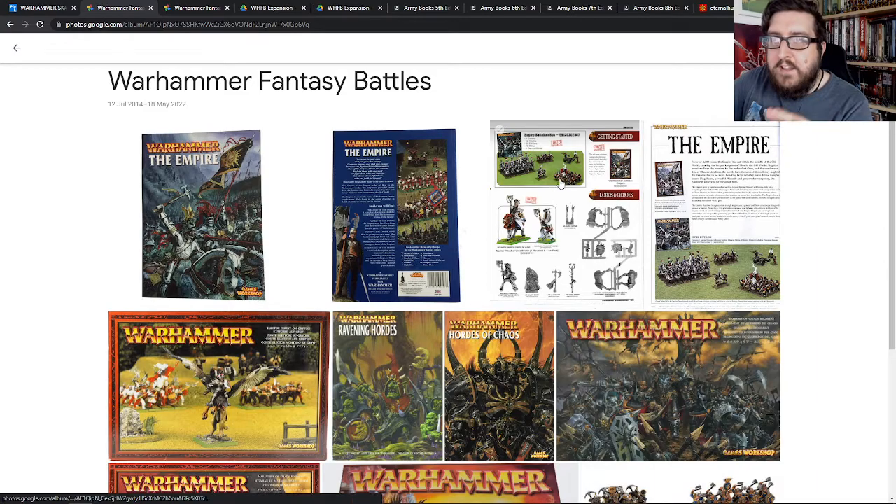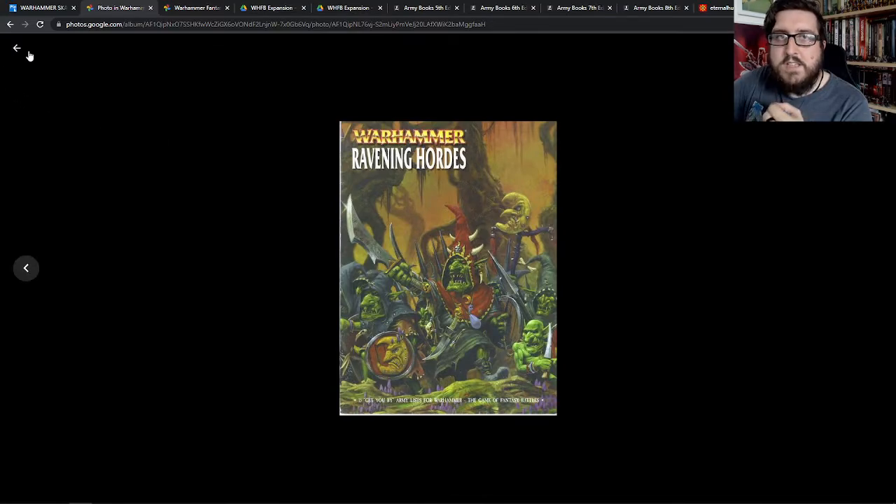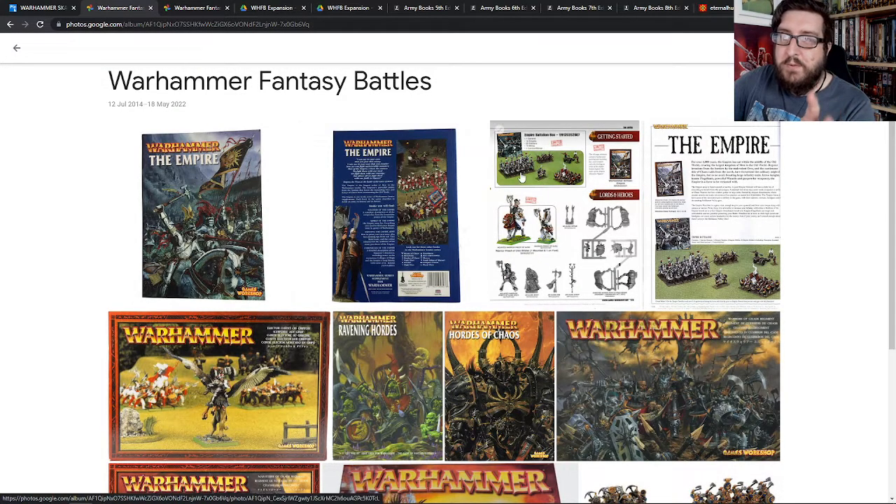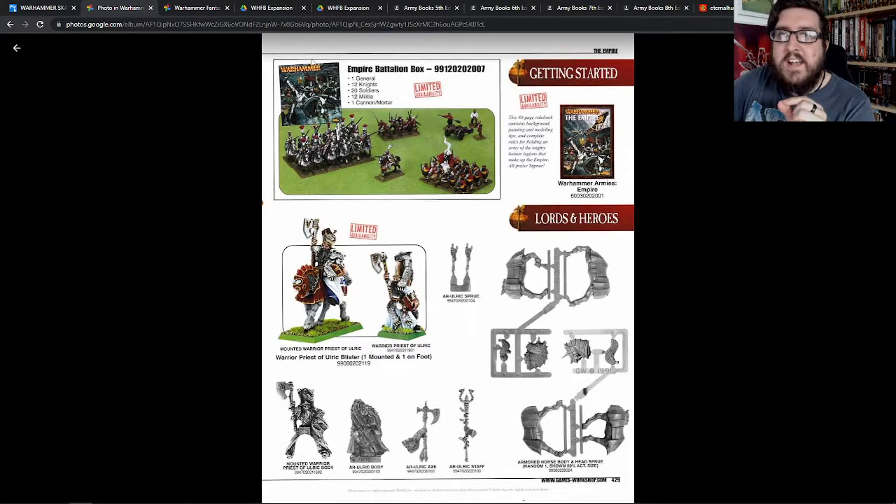The thing that got me started with them properly — obviously I had those books and Ravening Hordes, though it's really hard to find pictures of all of this stuff, not a lot of people have archived it — but I started out with the Empire Battalion Box that you see there.